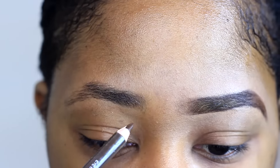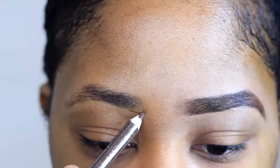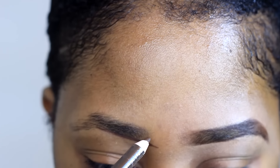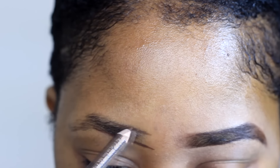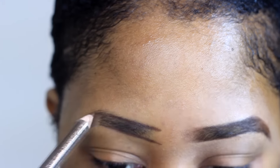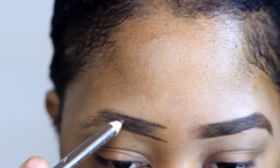I normally just try to tidy up first, so I normally just get a pencil. This pencil is by NUA — it's a one pound pencil. I normally just start off by following the line of my eyebrows, just following what's already there, and I'm going to be going all the way down to the bottom.